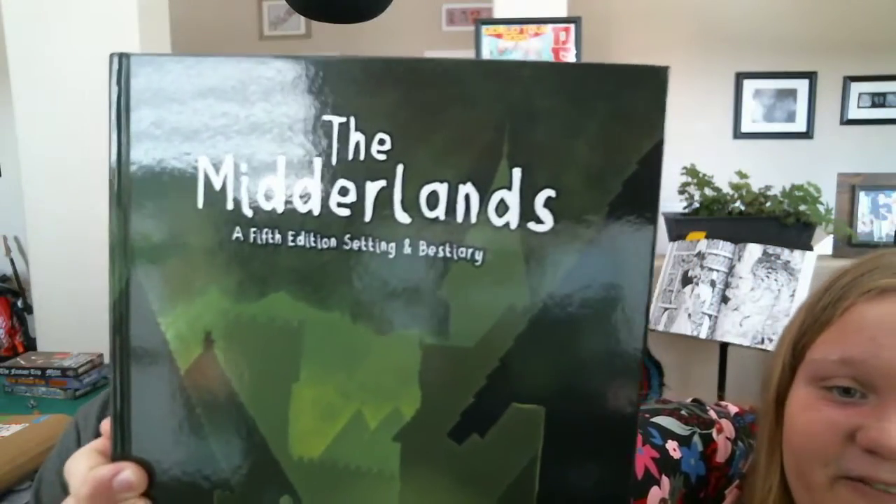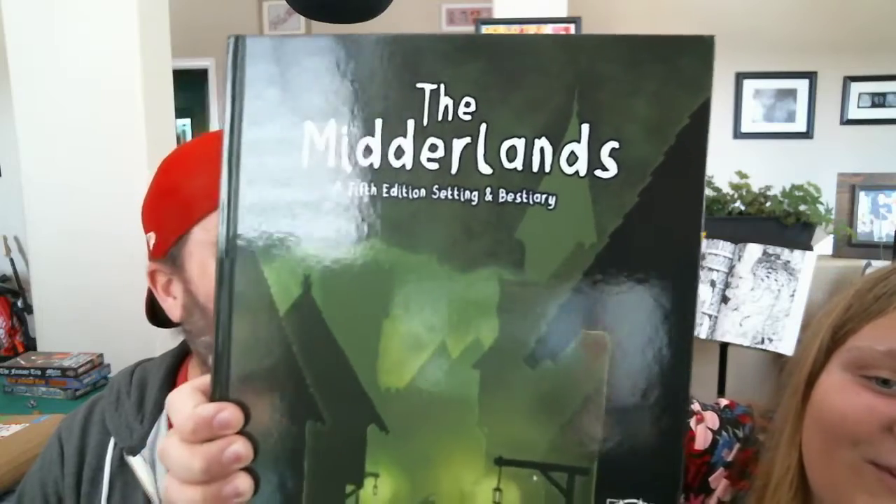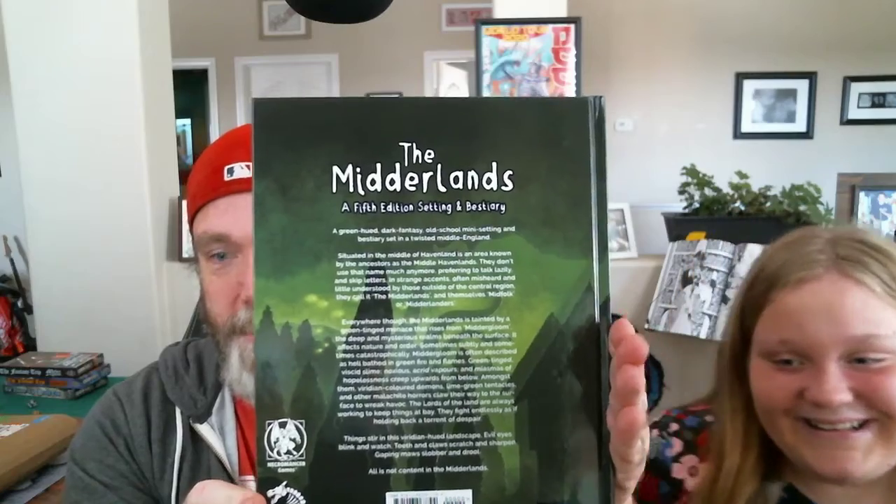All right, surprise — a book! The Midderlands — this is the fifth edition setting. And a bestiary! You said it correctly — that's how they say it in jolly old London: bestiary. Can I have it? Show them the back. Okay, there's the back with a wonderful description of the Midderlands. This is the Midderlands as I mentioned — a setting loosely based on real places within the United Kingdom.